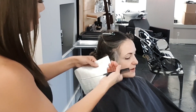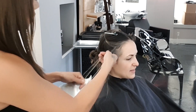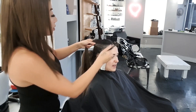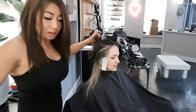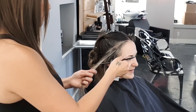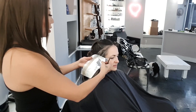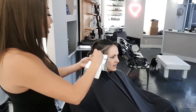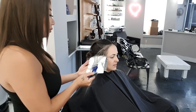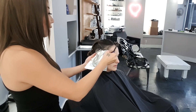Kat already has some lighter ends, but we want to lift out the remaining pigment so these pieces can match her gray exactly. In areas that don't have a large concentration of gray but still have a very dark root, we're going to be putting in a lot of blonde with a fine weave. The fine weave allows a nice transition for the shadow root from dark to light, and adds enough blonde so the front of Kat's hair looks light around the face without noticeable gray patches.